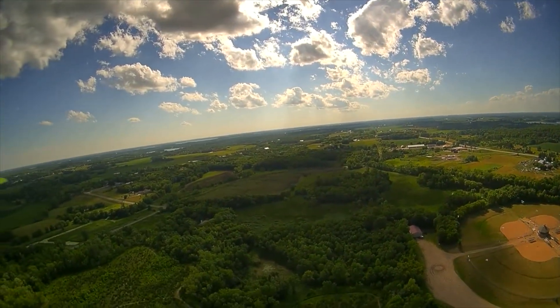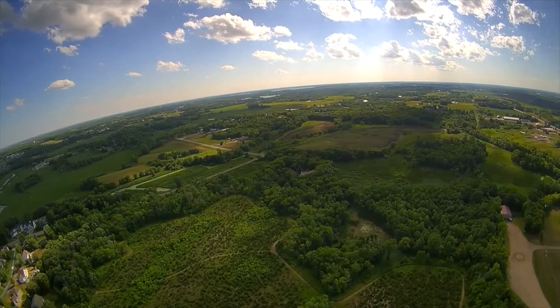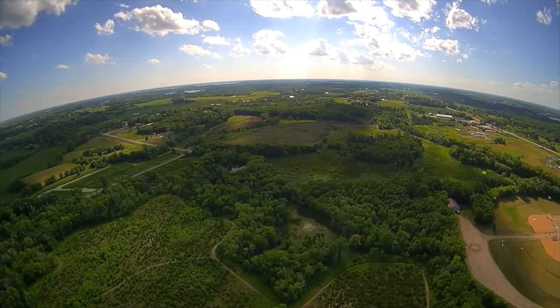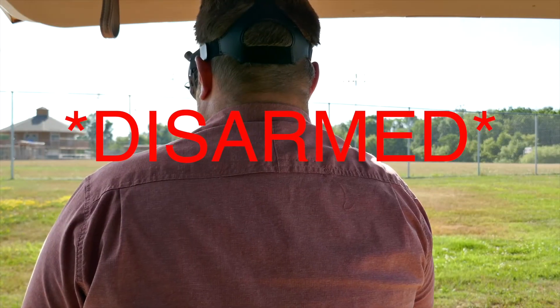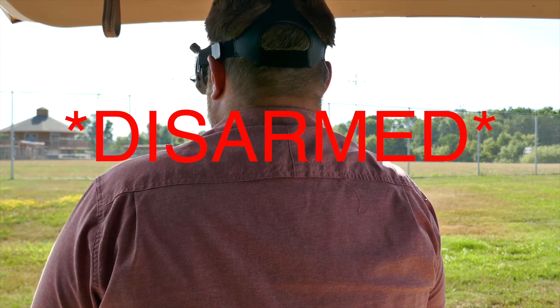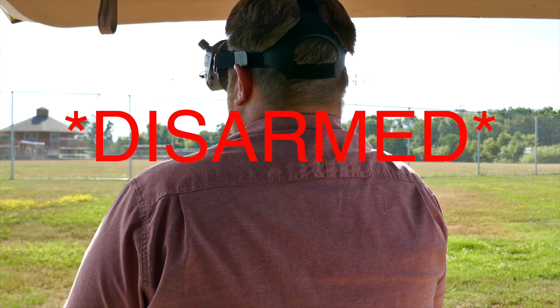Okay, so I just activated return to home. I'm going to get ready to hop on the sticks here in case it doesn't work. Well... I'm not sure what happened there, so now I've got to go find it.